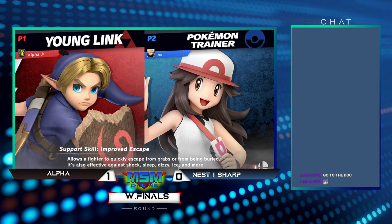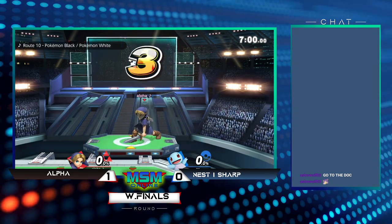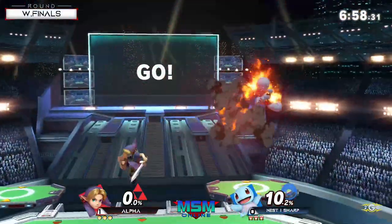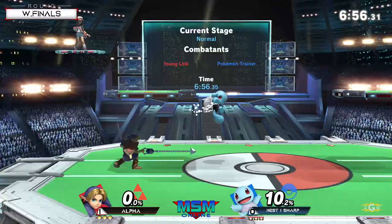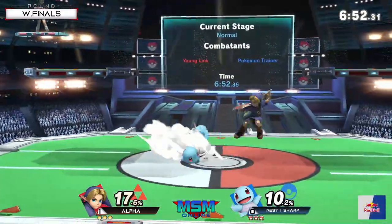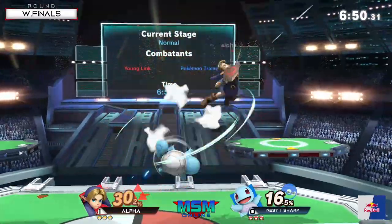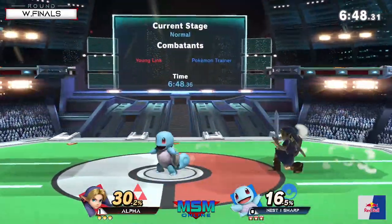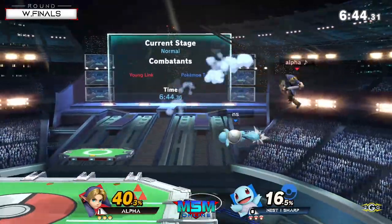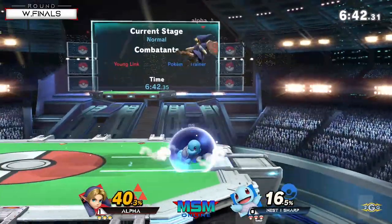This is a lot coming from Alpha. I gotta pull for Alpha because he's a Soak Out player and I want a Soak Out player to win one of these MSMs for once. I am with you on that - there's a little bit of bias here but I'm loving this Pokemon Trainer from Sharp. If Sharp is winning, I'm not going to complain either - it's a win-win, man. It's like when you watch your two favorite teams play.